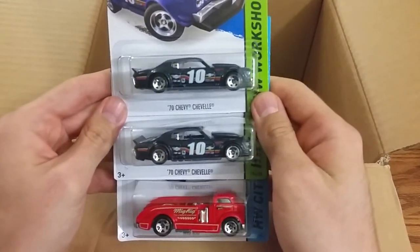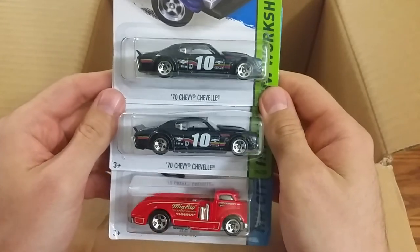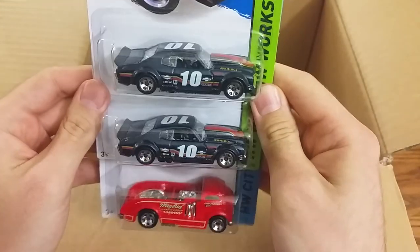And the last three are the Chevy Chevelle and the Mig Rig. Hope you guys enjoyed, and good luck hunting!